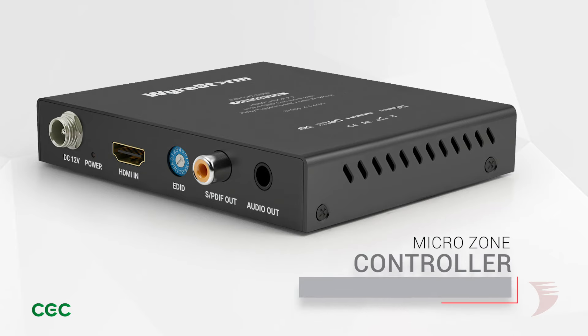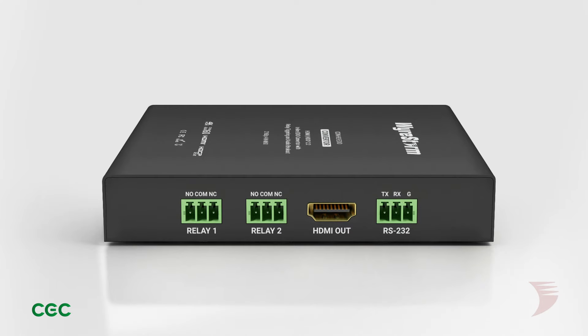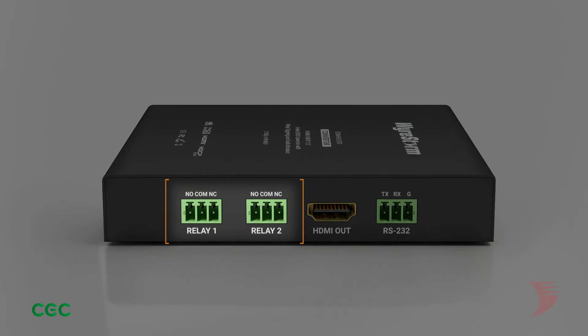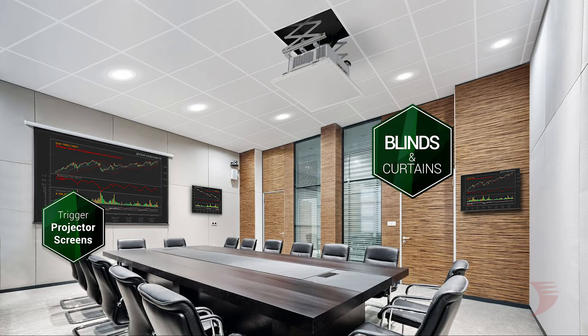Additionally, it can be a microzone controller, sending CEC and RS-232 power triggers to connected projectors or screens, and from its two relay ports, it can trigger third-party motors such as projector screens, blinds, and curtains using signal presence logic.